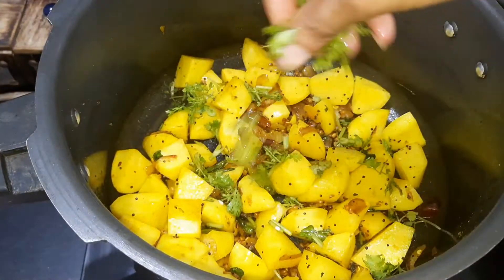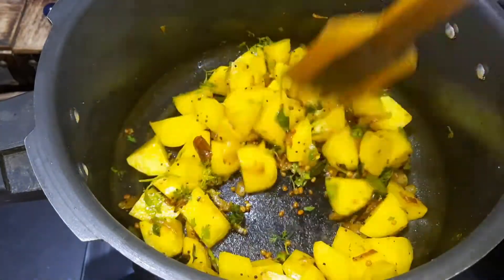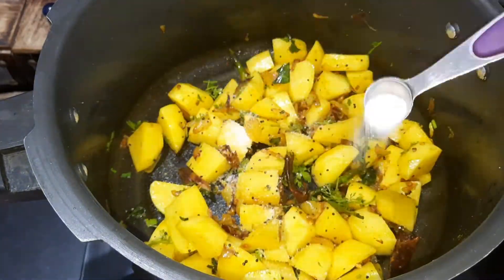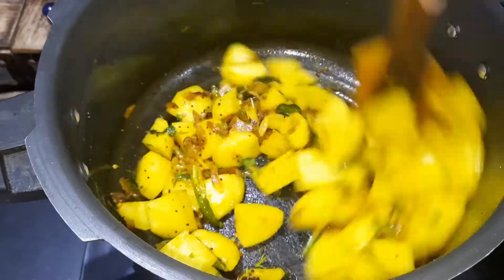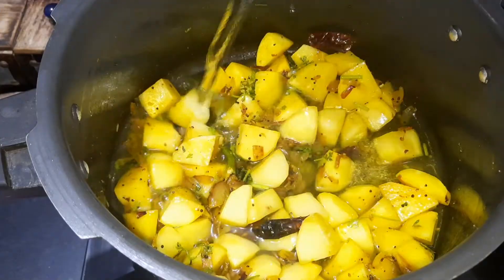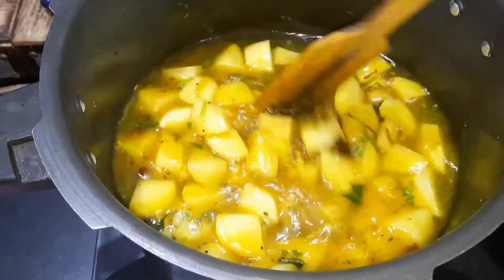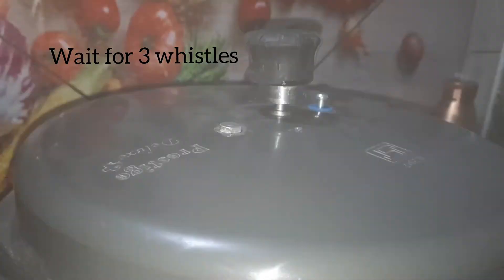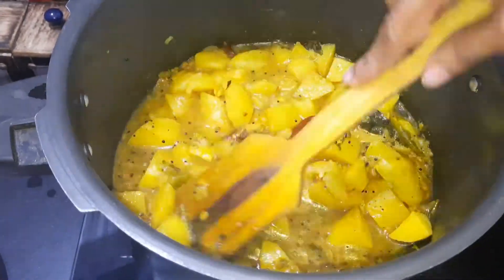Put the oil in the pot. Put 1 cup of water in the pot. After cooking, put 3 whistles on and mix.